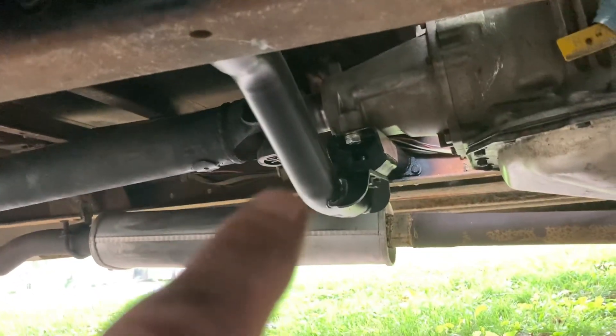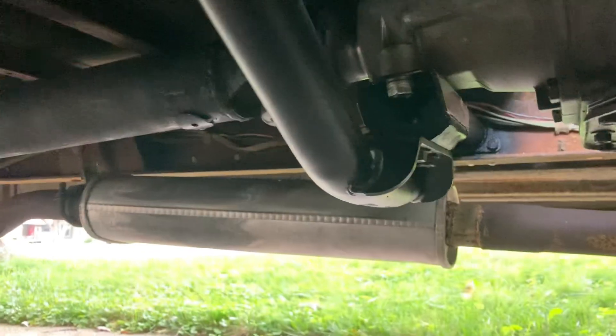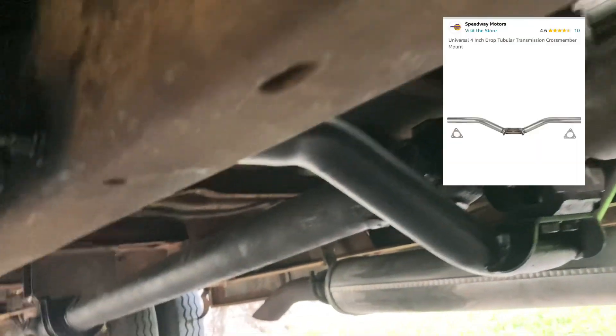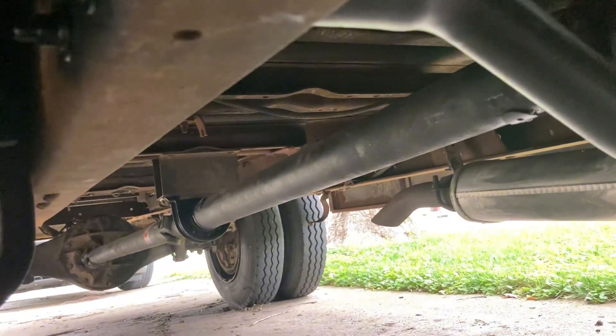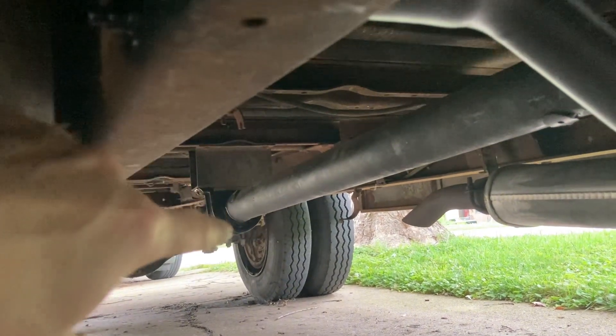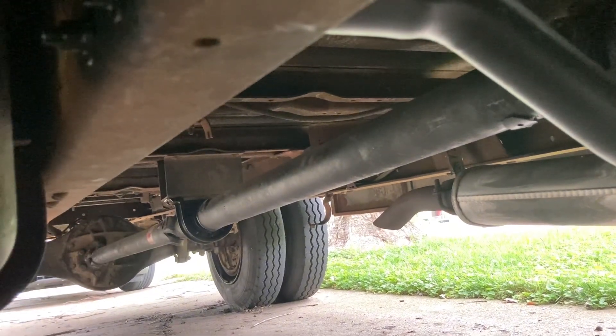I had welded the flanges on these. I used a little Flux-core MIG welder. You've got to adjust the length of these crossmembers — I think it was Speedway. It comes a little bit long, and then you go ahead and figure out your dimensions and cut it down to size. I tried to get as close to a good straight shot, because the more angle you put into a drive shaft, especially one that's got a carrier bearing, the worse it gets.